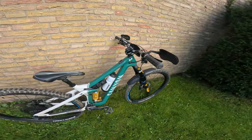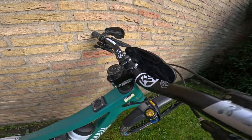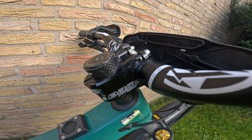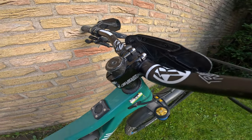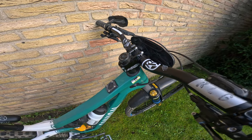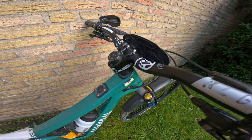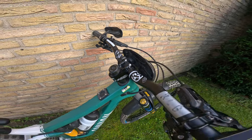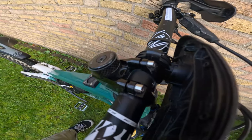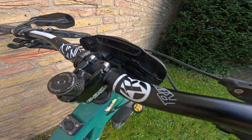Now let's go to the cockpit, starting with the stem. This is the Base stem from Reverse — I've been sponsored by Reverse for quite a few years now. I ran the black one version before, but it only comes in 50mm and 35mm, and I wanted something in between, so I'm on the 40mm one.